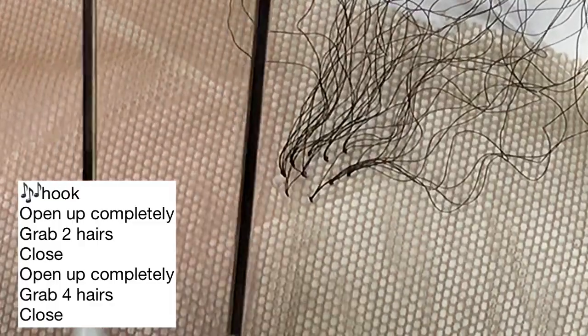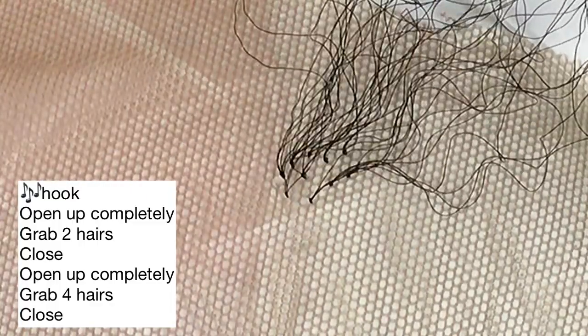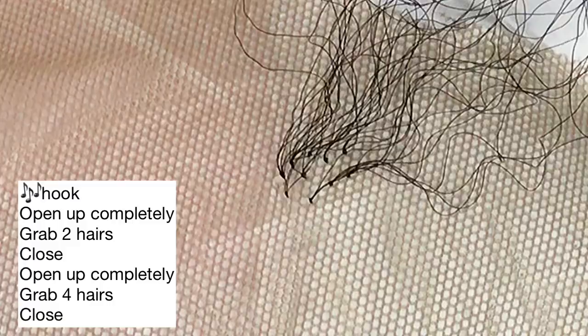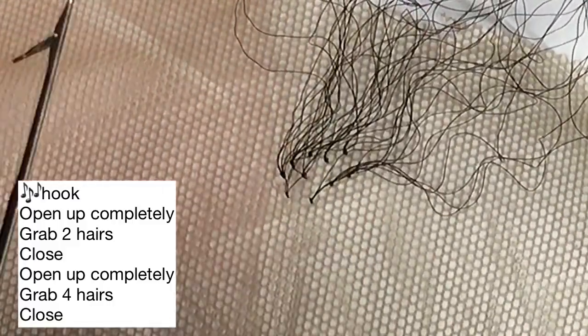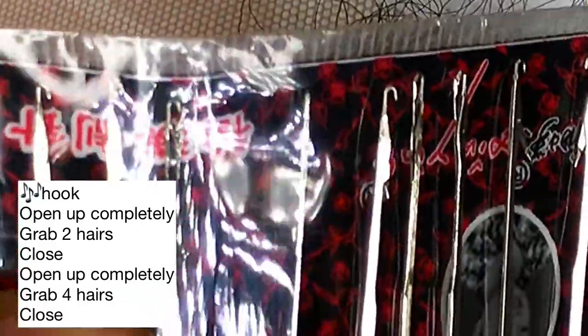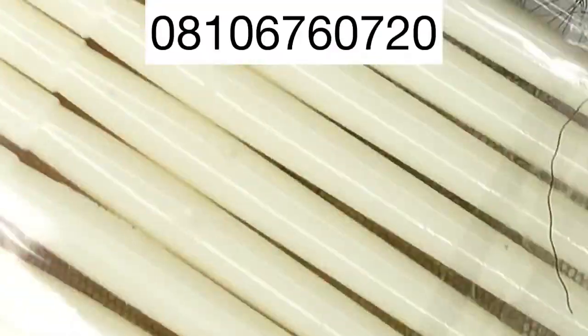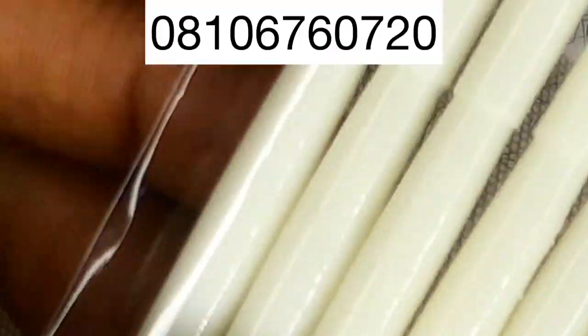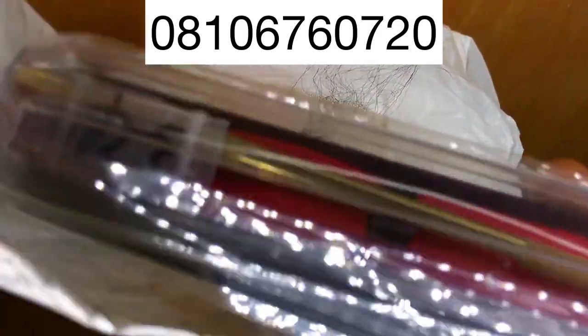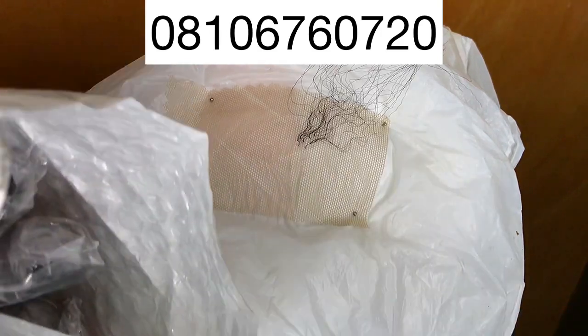Each of these is going for 800 naira for my YouTube subscribers who are interested in buying, and 1,000 naira each for people who are not my subscribers. We have a lot of these, so if you're a distributor you can even buy a whole set. You can call me on the number on the screen. The whole set contains 10 needles, and we have a lot of them. I've already sold about 10, but we still have new ones — send me a message or call and I'll send it to you.